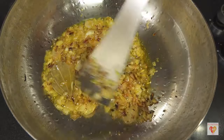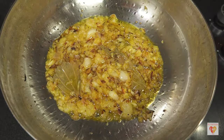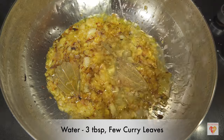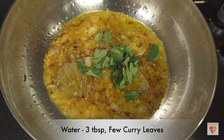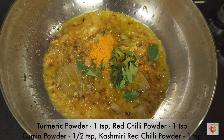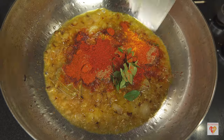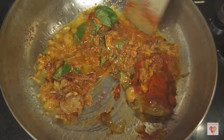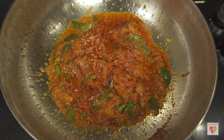At the golden brown stage, add three to four tablespoons of water so that the temperature reduces and we can add the dry spices. After adding water, I've added a few curry leaves, turmeric powder one teaspoon, red chili powder one teaspoon, cumin powder half teaspoon, and Kashmiri red chili powder one teaspoon. Give them all a mix.